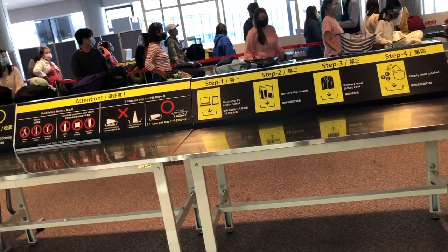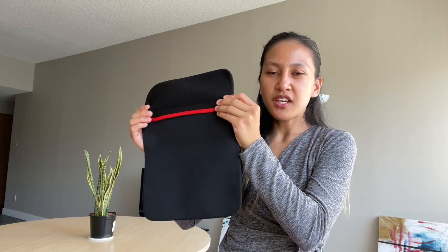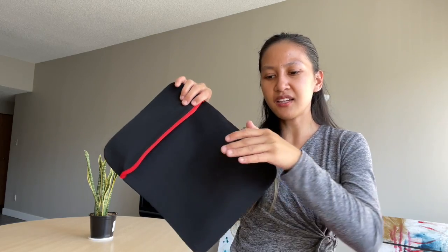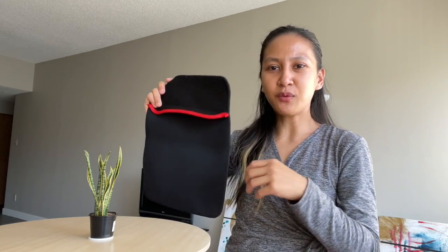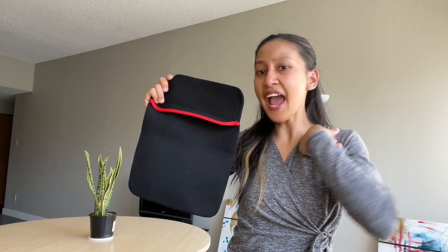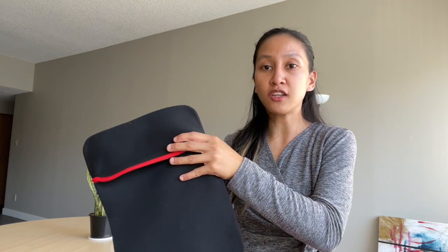During airport checks, officers will ask you to separate your laptop. It's very convenient to have a separate sleeve for it instead of digging around and finding your laptop inside your bag. I usually bring my laptop in my hand carry for easy access rather than putting it in my carry-on luggage.